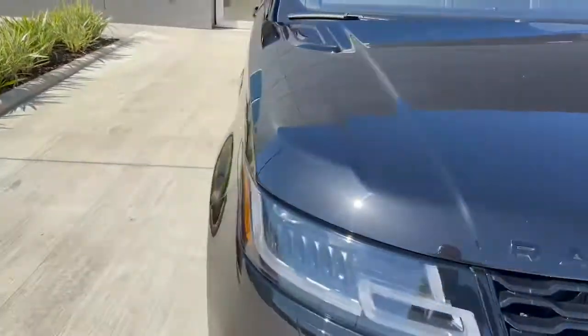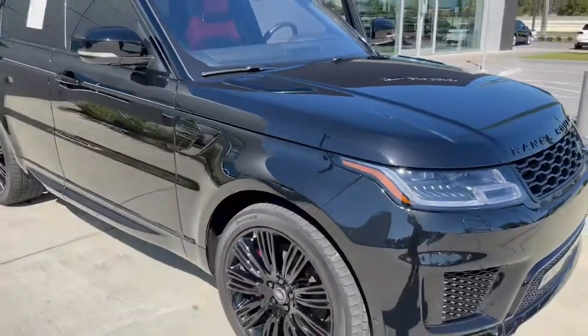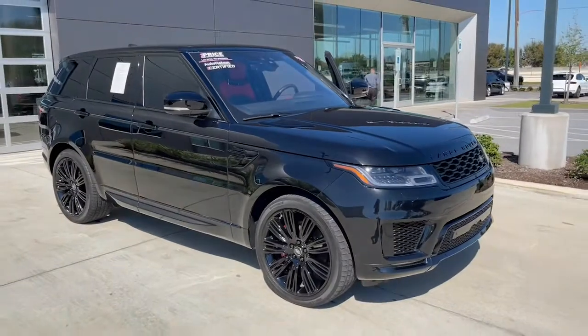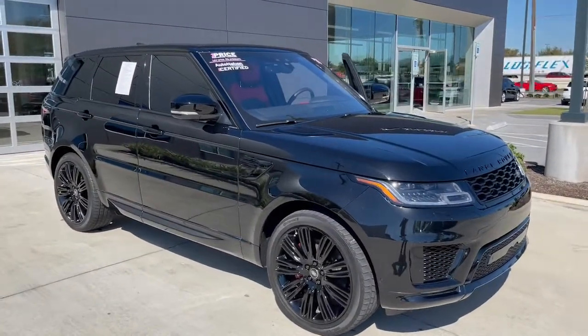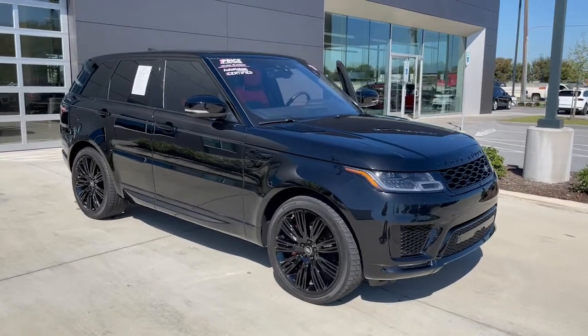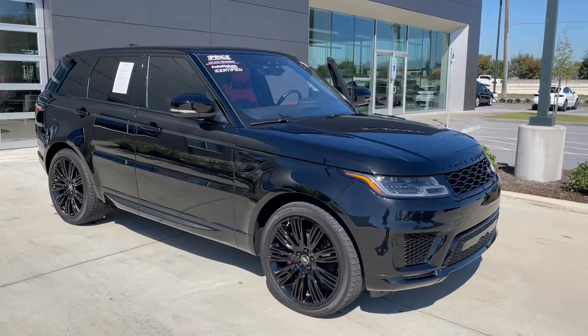Alright guys, that's the 2019 Range Rover Sport Autobiography — Santorini Black with the Ebony and Pimento interior. Please take a moment to like and follow my channel, share with your friends, and watch it about 10 times. Thanks.